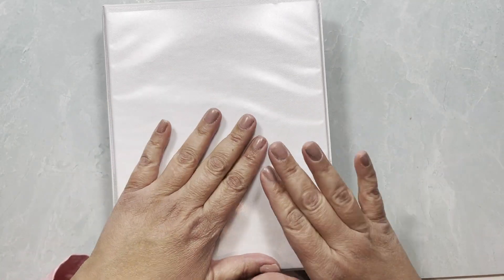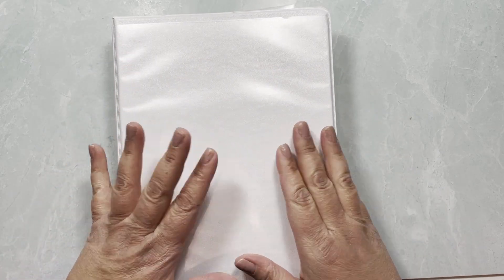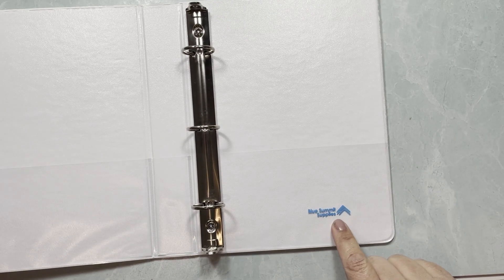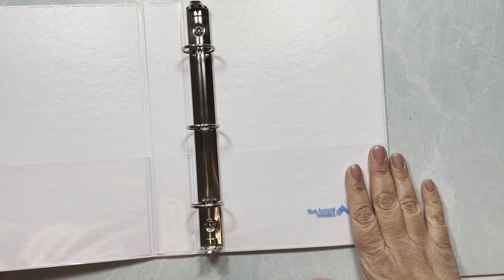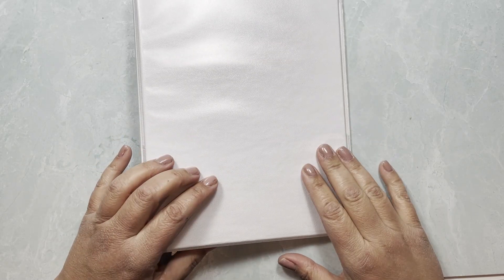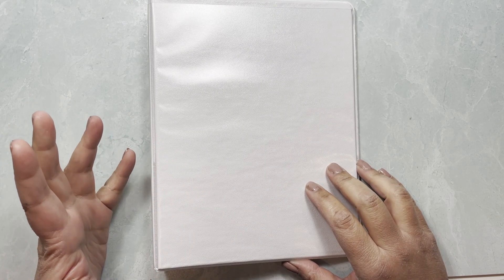Hopefully next time I show my binders you'll see I completed that. I'm not an Amazon affiliate, but these little binders are called Blue Summit Supplies — I'll link them if I find it. They came in a pack of six, which is the only downside; right now I'm only using three but I'll need a fourth to split that thick binder.